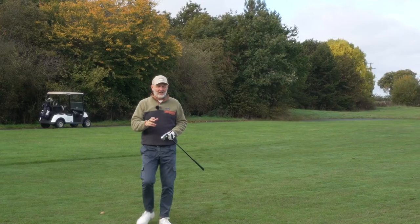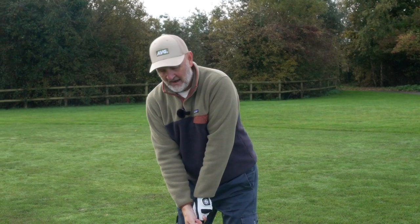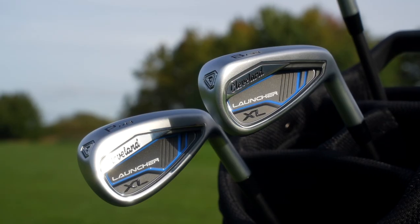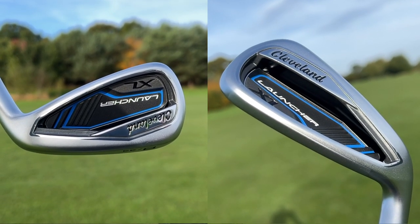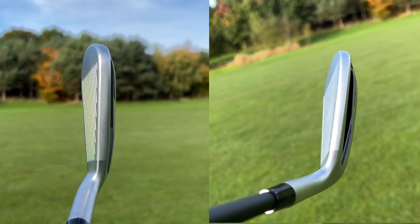Once you get to the seven iron and onwards, things get a little different. The iron is made up completely differently from that cavity back because it becomes a hollow bodied iron. These have become hugely popular over the last couple of years — associated with fast ball speeds and being very forgiving. You can clearly see the visual difference between a cavity back and a hollow bodied iron. So now you've got the option from seven iron up to four iron to complete the set in this hollow bodied iron.